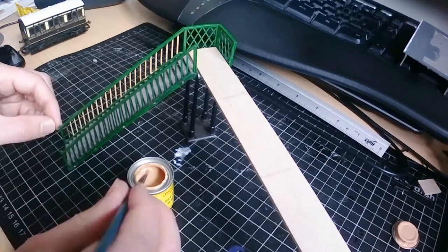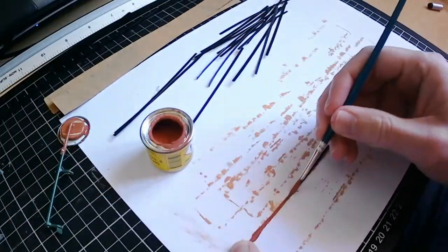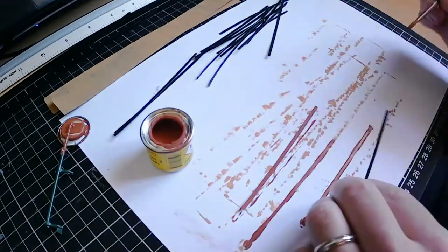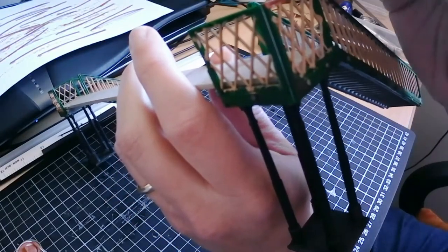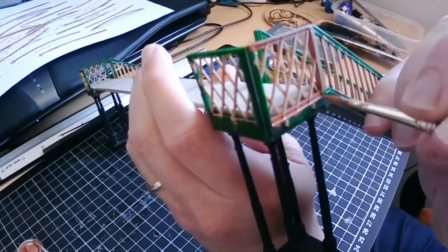I'm using some enamel paints from Phoenix Precision that are specifically for GWR buildings. In case you're interested, it's stone number one and stone number three. I've used these paints elsewhere around the station, so it should fit in nicely. Painting the banisters and remaining latticework was fiddly, making sure I covered over all the green, but I got there in the end.